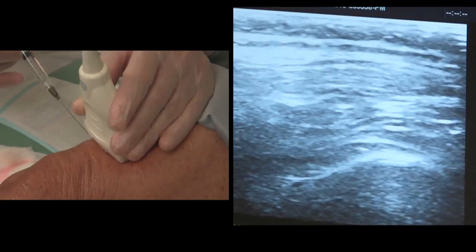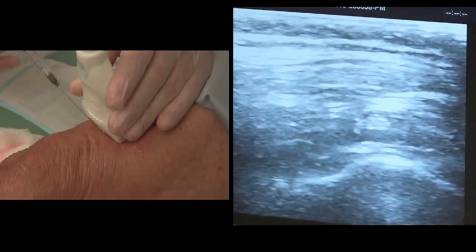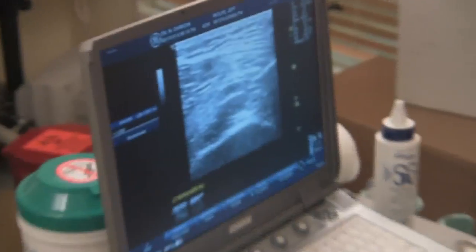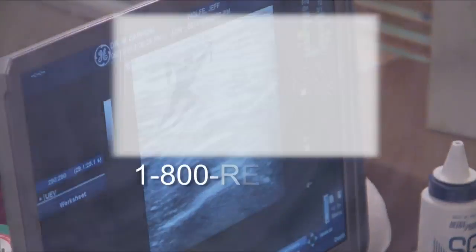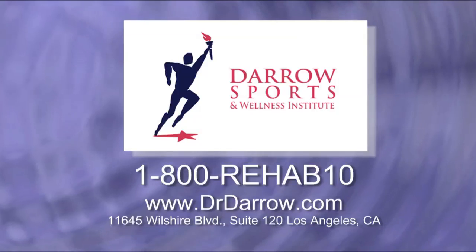Here you can see the needle being introduced into the capsule and the solution being deposited. This patient is a 64-year-old male who has had 45 years of knee pain. He was told that he needed a knee replacement after having several surgeries. He is an excellent candidate for PRP in order to stimulate new cartilage growth on his femur and tibia and hopefully avoid a total knee replacement.